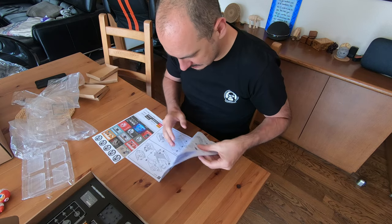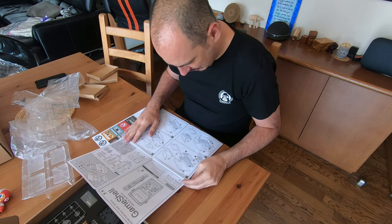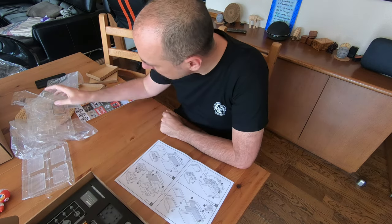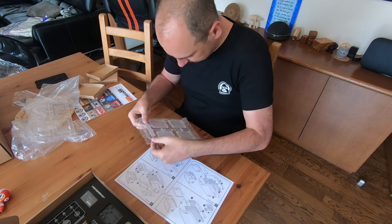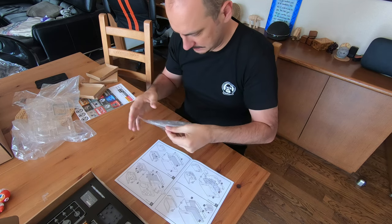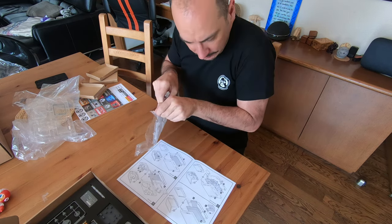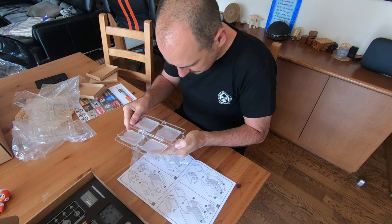Step one, let's do step one. Okay, something like that. Screen - let's stick on the side. Number one: screen, and I guess this is that piece right here.